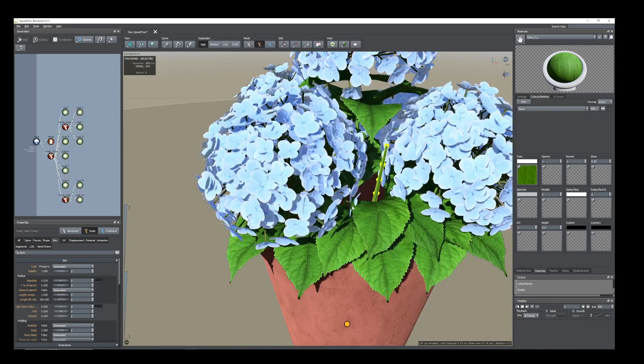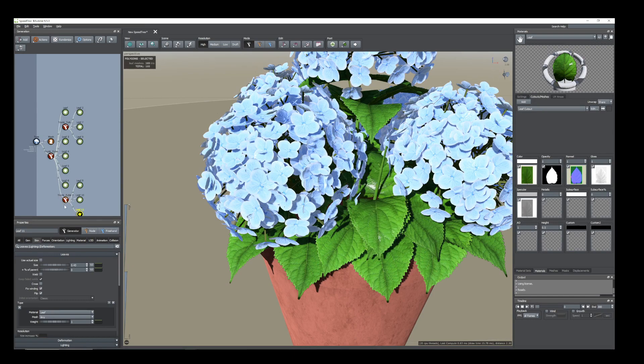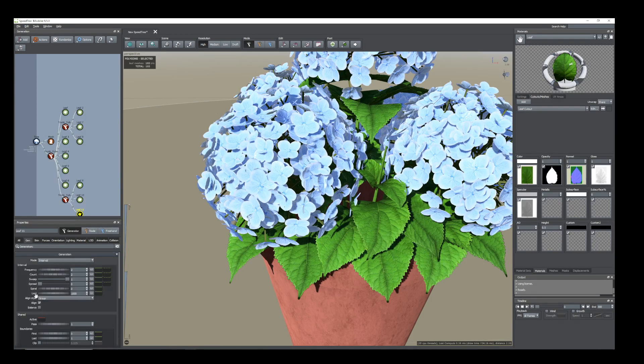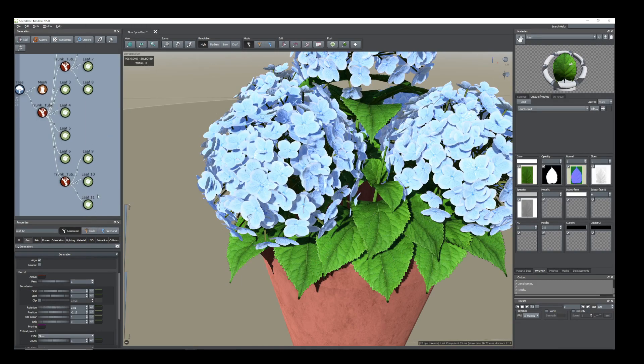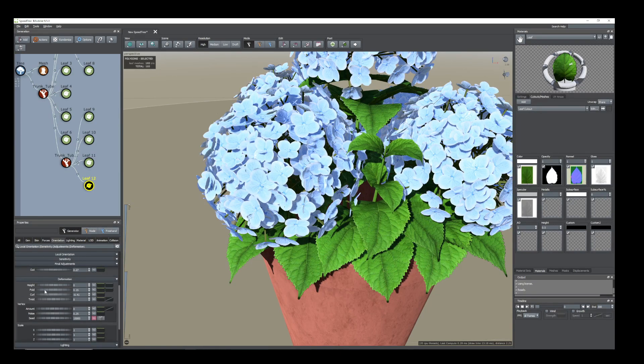Now we can add two more leaves here — duplicate this one again and add to this. Go to Position, keep them up, rotate a little bit and reduce the size. Reduce size and rotate again, and duplicate again. Add to the same trunk, hold this one up, and change the position. Now rotate, go to Orientation tab, see some fold and stick out amount.